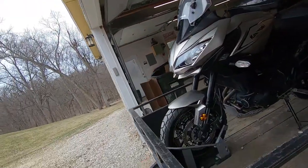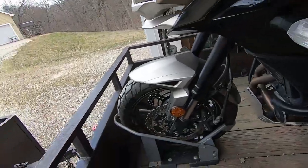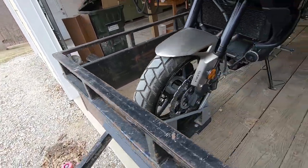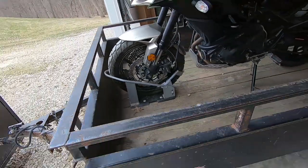All right guys, so if you found this video you're thinking about buying one of these cheap fifty dollar wheel trucks from Harbor Freight. I just thought I'd give my opinion after using a couple of these.